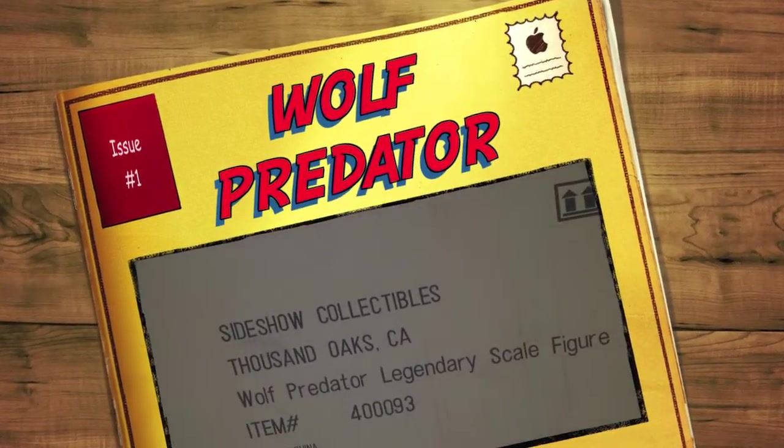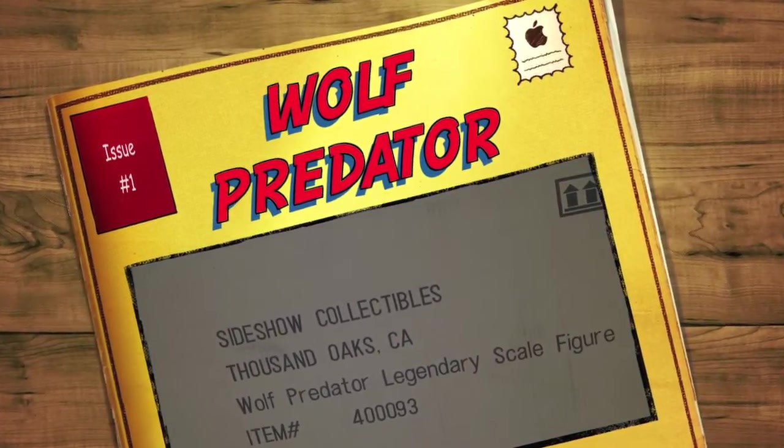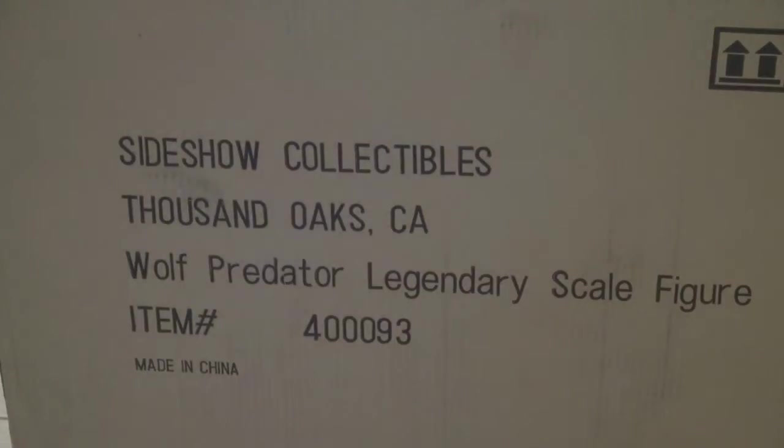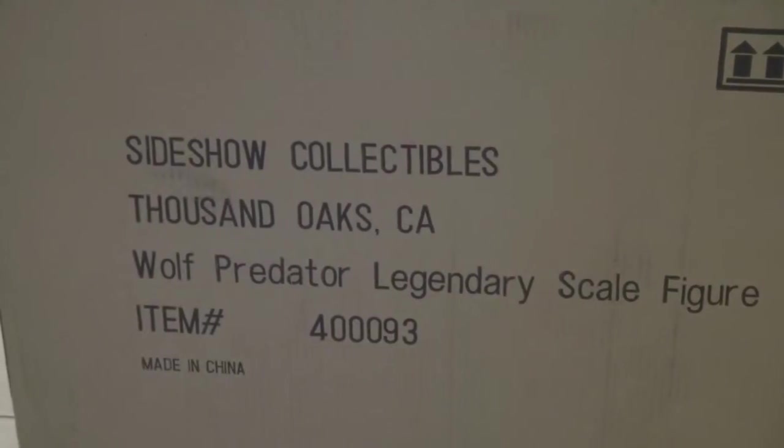Hey guys, welcome back again to my video. What you can see here is a Wolf Predator LSF. I've been waiting to have this piece for a long time and finally, after seeing a lot of pictures, I'm really happy and I hope this piece is going to be — nothing is broken, all that kind of stuff. But you never know, right? Let me tell you guys one thing: this piece is damn heavy, and when I'm saying damn heavy, it's actually 60 pounds.